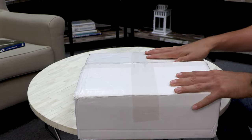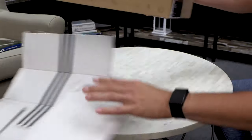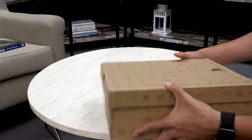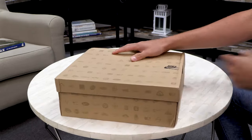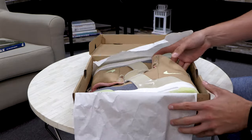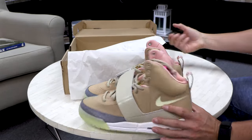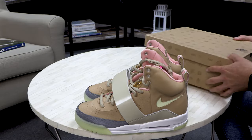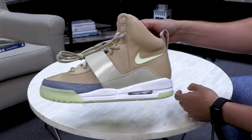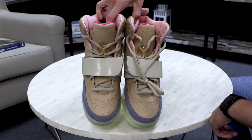This is a review for the Mango Yeezy Net Ones. Box came in right there, size 10 and a half. Here's a look around the box. These just came in the mail — took about two and a half weeks from the day I ordered to the day these are in my hand. I haven't seen these shoes in years.